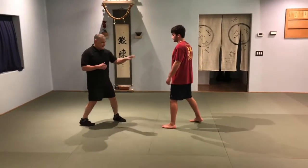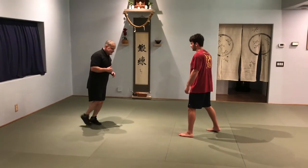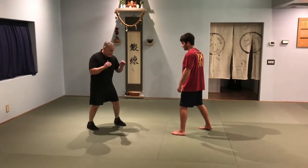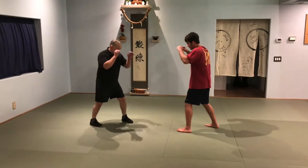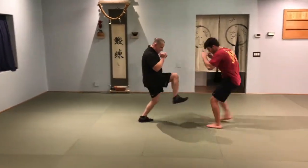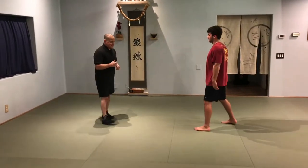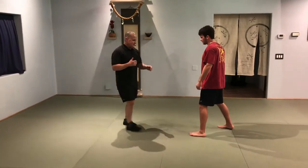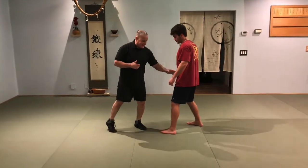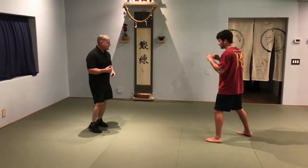The untrained mind gets into patterns, so you can use patterns against the person. If he's come in a few times and you throw the front kick, you get him in a pattern — now he looks for the front kick. If you hit him hard enough, his body reacts to the pain and the hands just drop out of a sympathetic unconscious squeeze of his body.